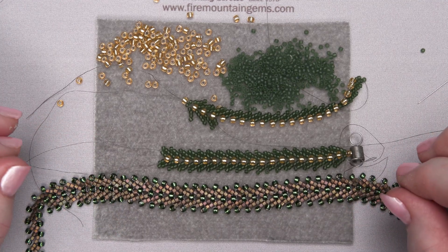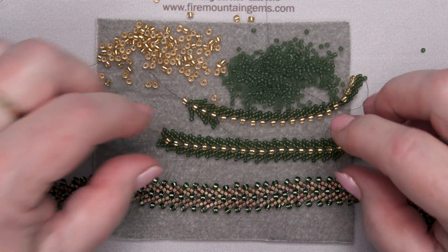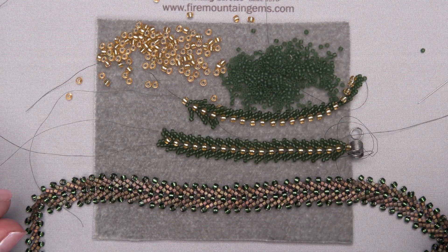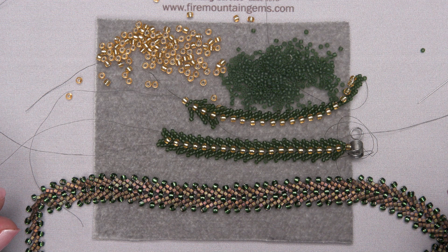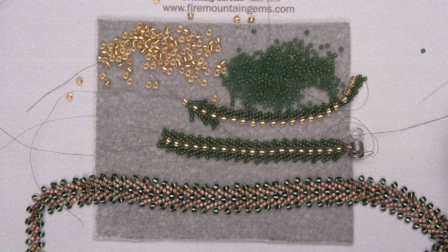Thank you so much for joining me at the Fire Mountain Gems and Beads Jewelry Making Studio. Check out FireMountainGems.com for other resources regarding seed beading and how to end these stitches — lots of different ways you can go about it. I hope you enjoy this stitch and I'd love to see what you make. Happy beading!